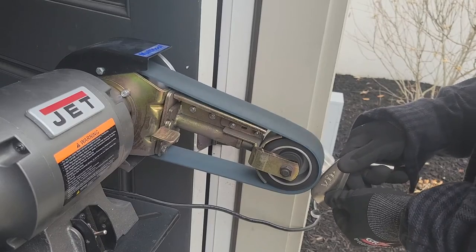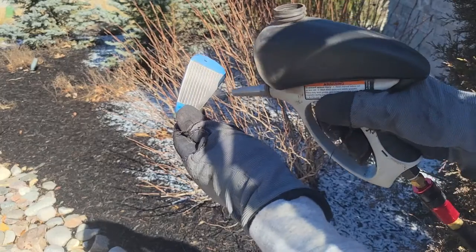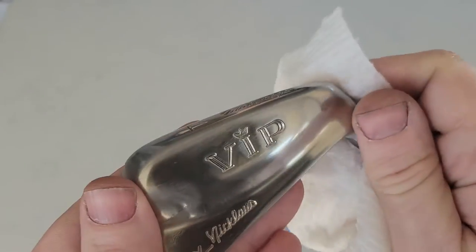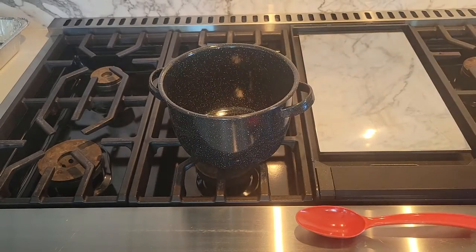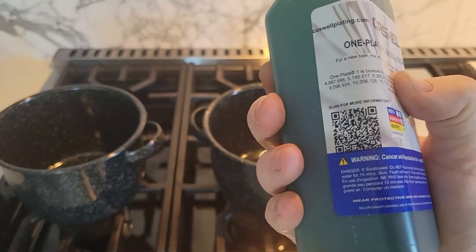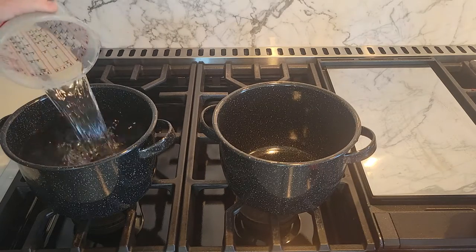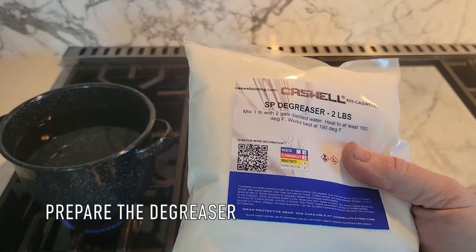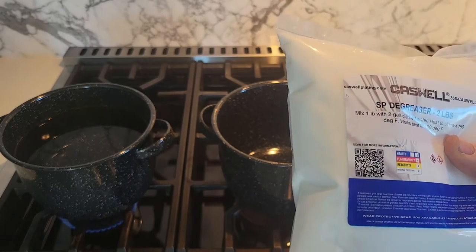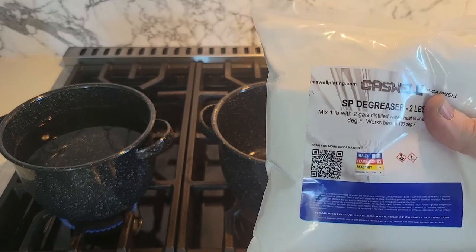I have one club that's almost ready to go — let me put the finishing touches on that and then we can try it out. The instructions say for a new bath, mix with 90 ounces of distilled water. It says mix one pound with two gallons of distilled water, but that's only a one-gallon pot, so I'm going to mix one gallon of water with about a quarter of this bag. I'm going to eyeball it — I mean, we could weigh it, but I'm a man.